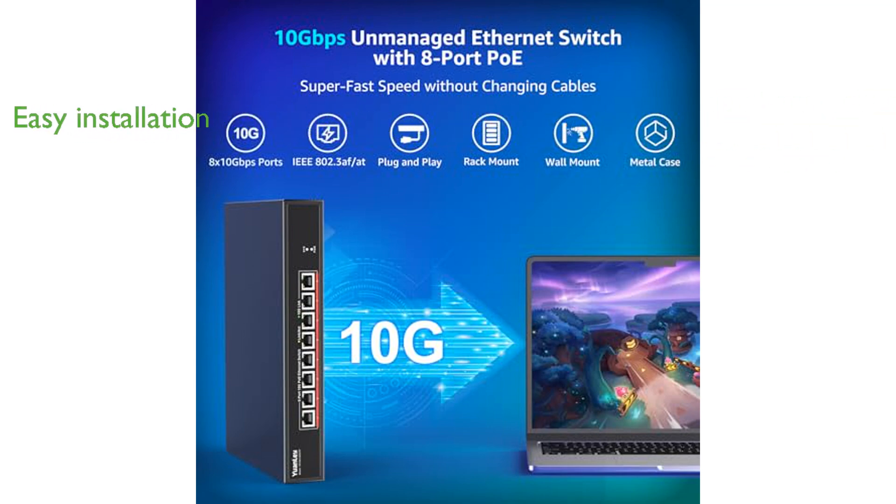This unmanaged switch is plug-and-play, allowing for easy installation without the need for any configuration, making it user-friendly for both novices and professionals.